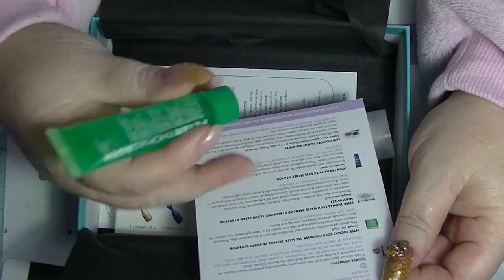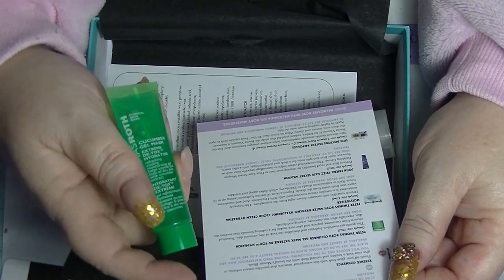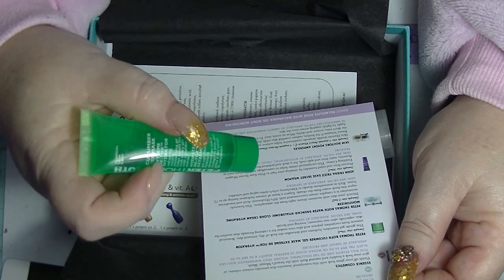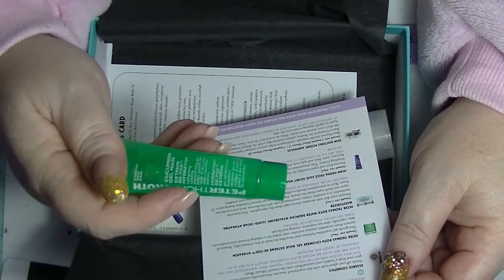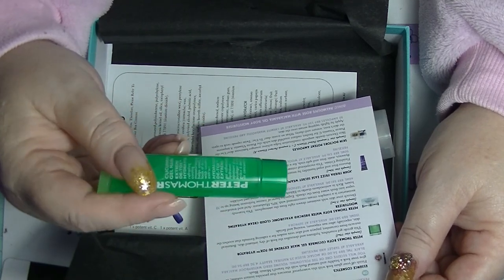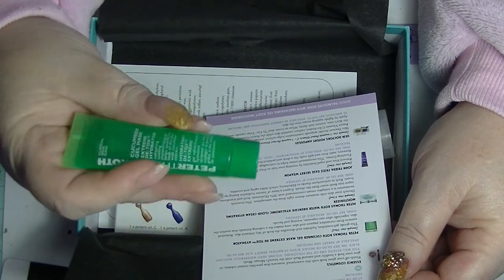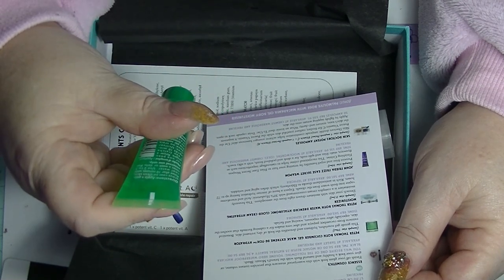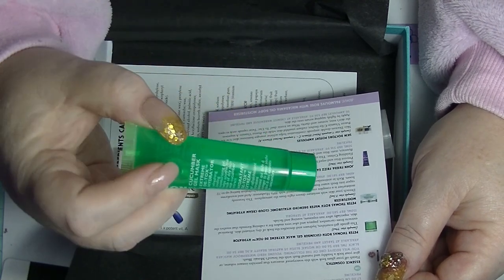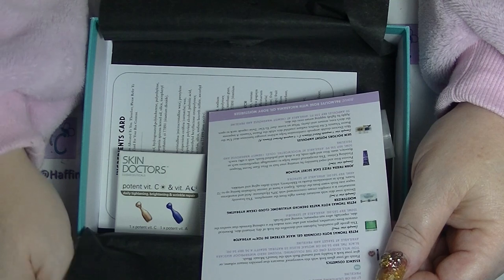Next we have the Peter Thomas Roth Cucumber Gel Mask Extreme Detox Hydrator. This is a sample size of 14ml. The recommended retail for 150ml is $85. I know Peter Thomas Roth is supposed to be good quality but $85 is a lot. This is technically one use I would guess because it does say apply a generous coat — at most you'd get two uses out of 14ml. But it will be interesting to try. Pray for me that I don't like it because I can't afford that.